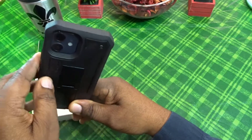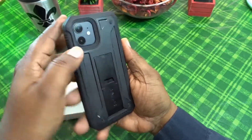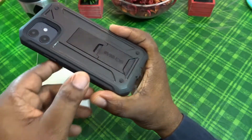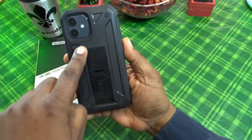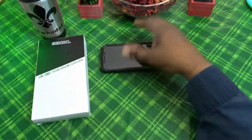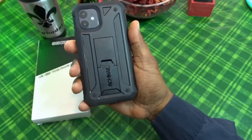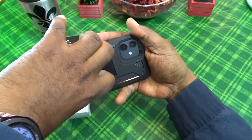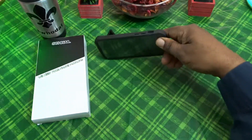On the back you've got your nice cutout for your cameras and flash — you can see it is deep in there so when you set it down you don't have to worry about anything getting in there. There's a nice pattern on the back, and these little feet so when you set it down it's not sitting on the back of the case. There's a little Snail branding right here, and this is your kickstand.